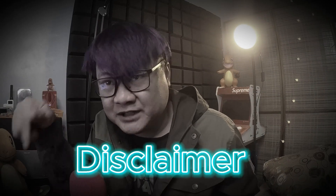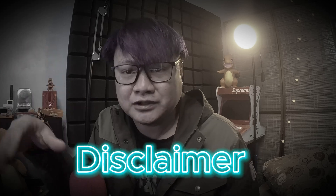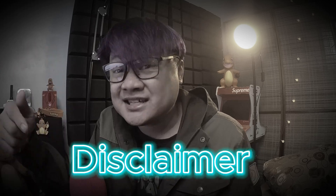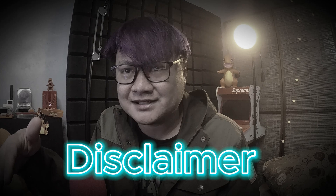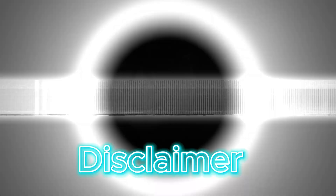Quick disclaimer: the techniques shown in this video are for educational purposes only. Performing these actions in public or without authorization is illegal. This is a simplified demonstration — for in-depth details please refer to the article link in the description. Use this knowledge responsibly and ethically.